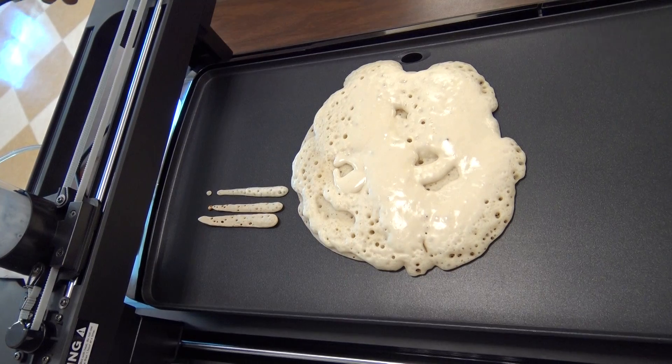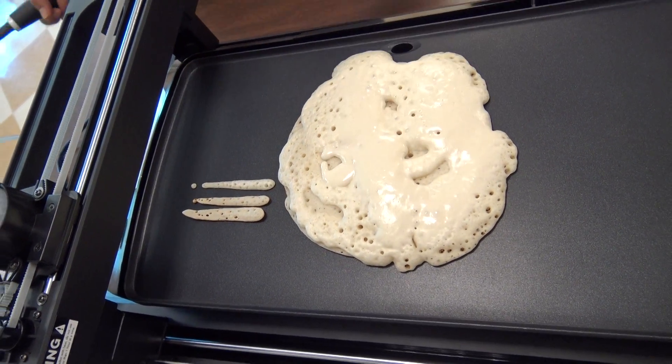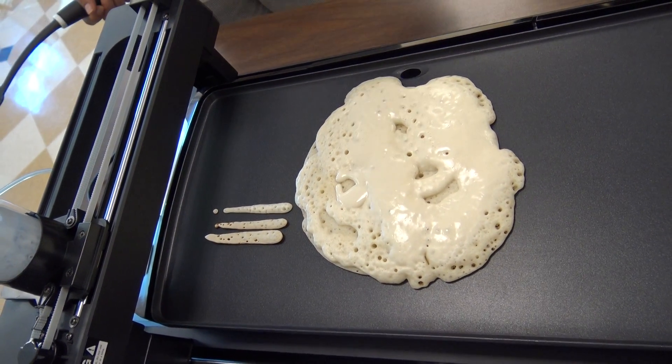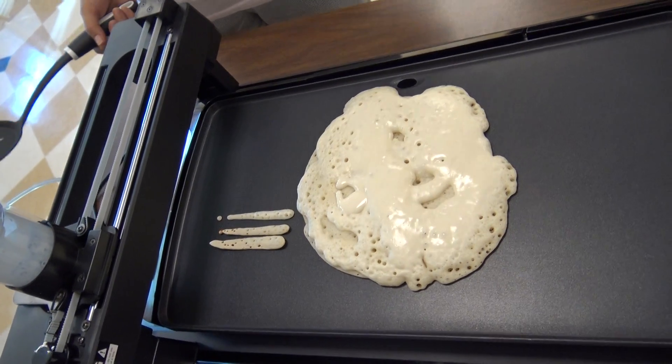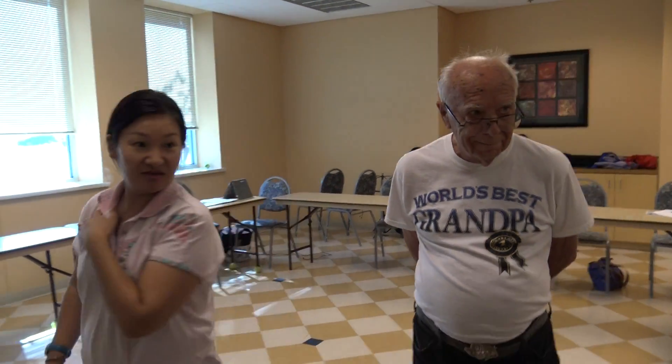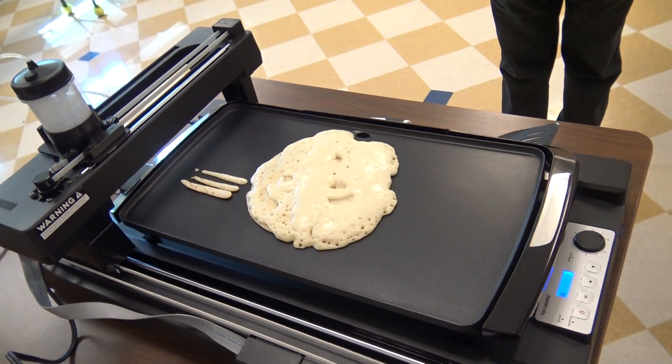How do you know when to flip it? Now it's done — if you see the bubbles, then you can flip it. But this one is very thick, so maybe wait a little bit, and then we can flip it. So somebody can flip it, I'm going to make another mix. We'll have to flip it. What if I break it? It's your fault if you can't flip it.